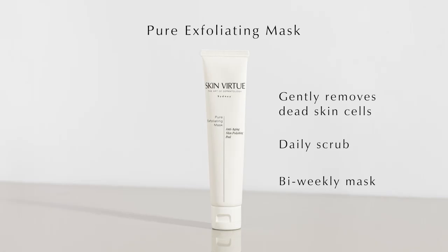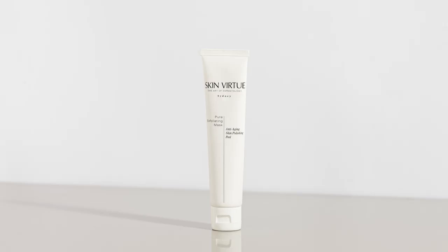Apply a thin layer of the product onto a clean, dry face, neck and décolletage. Let it stand for a few minutes until the mask disappears into the skin, then start massaging with the fingertips in a circular motion.